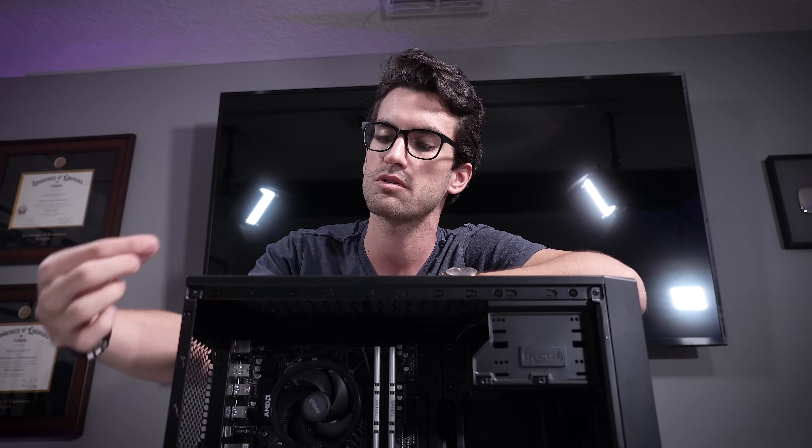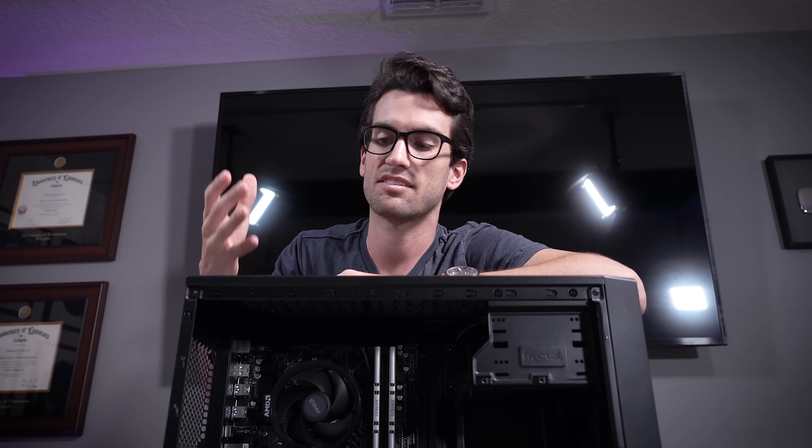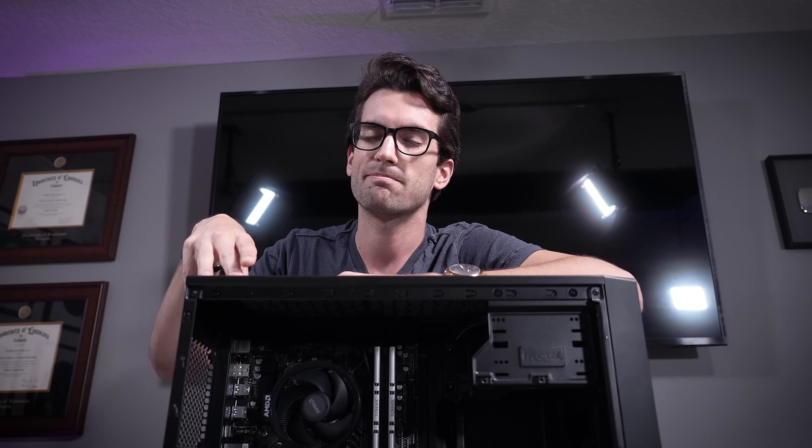Before we get started, one last thing I'll check off camera in every one of these episodes — I might not always mention it, but I'll always turn these systems on and make sure that they post prior to disassembly. Just removing cables alone shouldn't cause any issues, but I obviously don't want to be blamed for something I didn't do. So to protect myself and my business, I have to verify that ahead of time. It's important that you know that because if you want to do similar things for people in your community, check that ahead of time. You'll thank yourself later.